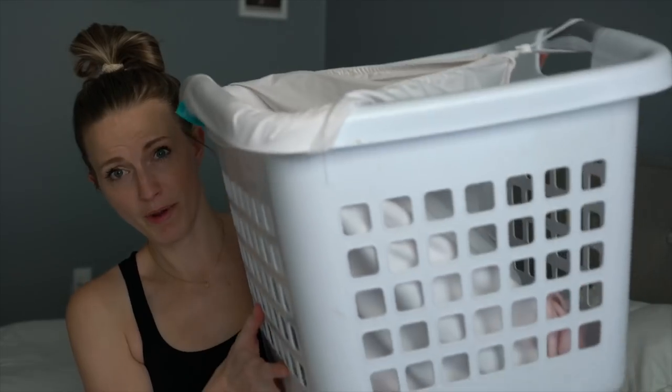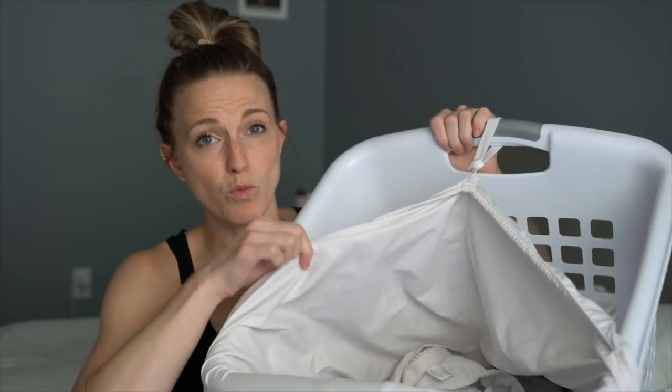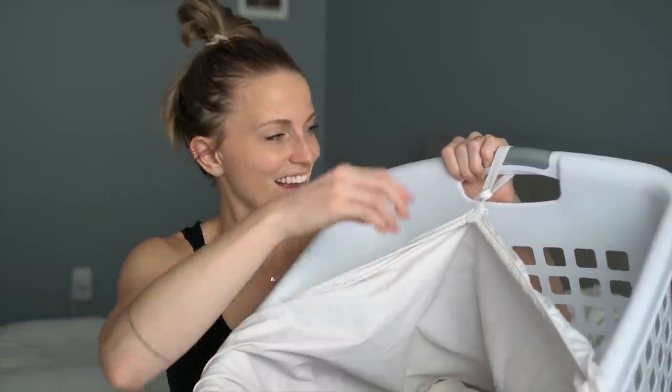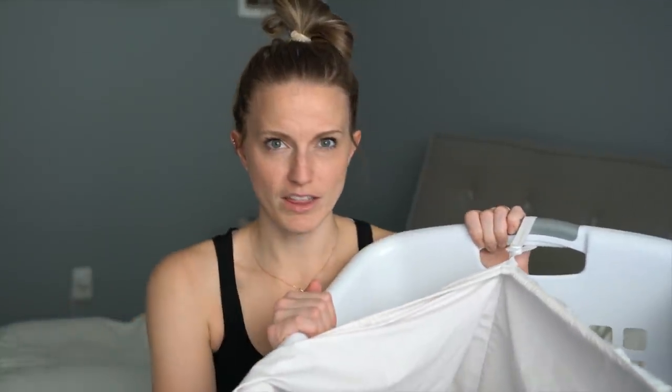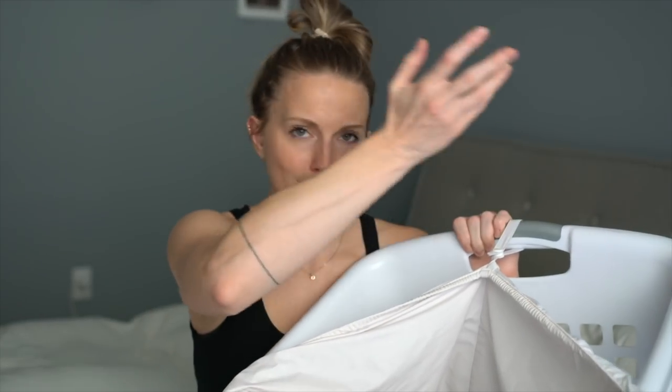You need to choose which diaper you want and then a way to store dirty ones. We use this laundry bin — I'll link it on my blog — and a wet bag that I strap onto it, which keeps everything contained. I used to put a little bag here for disposable wipes. We do about 80% cloth diapering and 20% disposable. We use disposable diapers overnight.